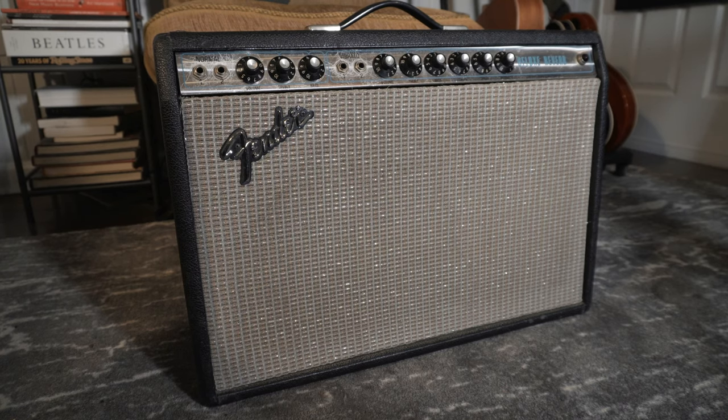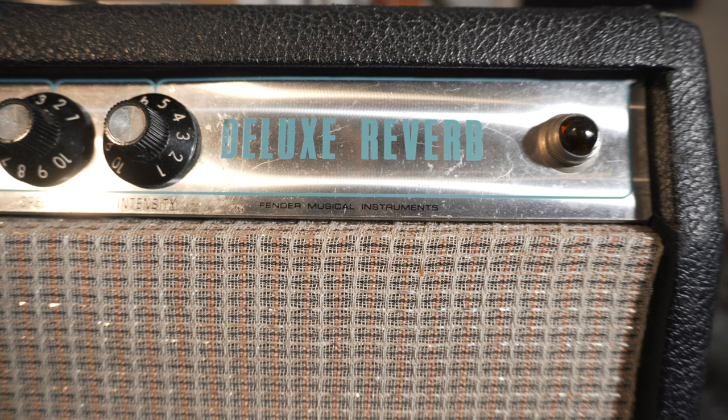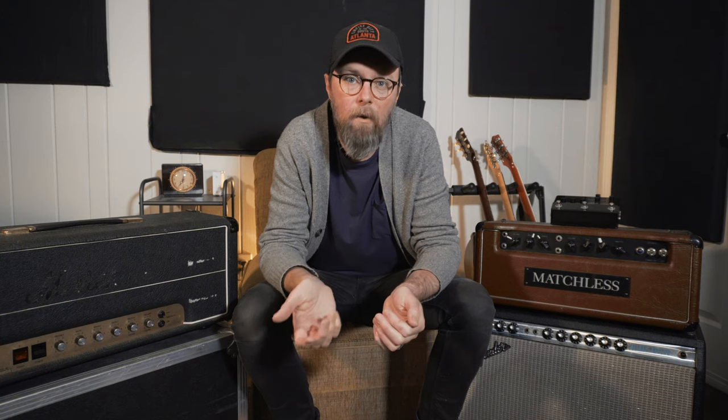We'll start out with my 1972 Fender Deluxe Reverb. This amp has been blackface modded — it's 22 watts, two 6V6s. These are legendary amps that have been used by everyone from the Beatles to countless country records, even some Steely Dan tunes. It's got a classic Fender sound, great for cleans but also killer when you crank it up.